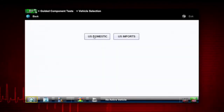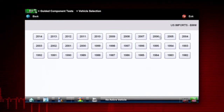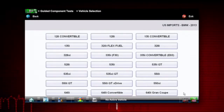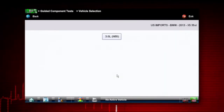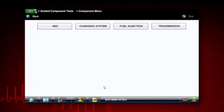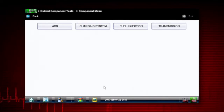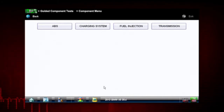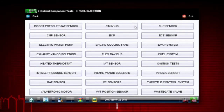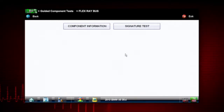We click on guided component test — it's a 2013 BMW X5, the 3-liter. It's going to confirm our vehicle, then list a bunch of systems on the vehicle. We want to go into the fuel injection system in order to test any of our communication networks, and about halfway down is the FlexRay bus, so we click on that.